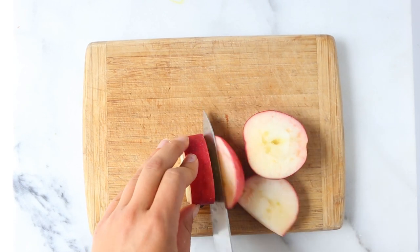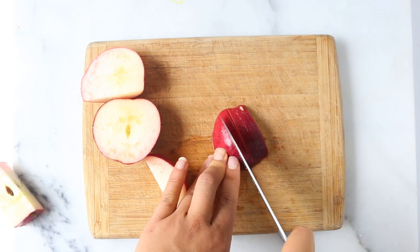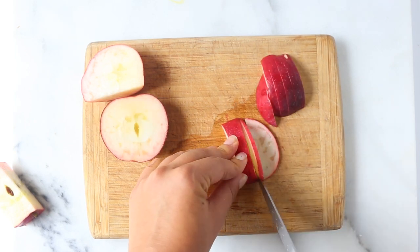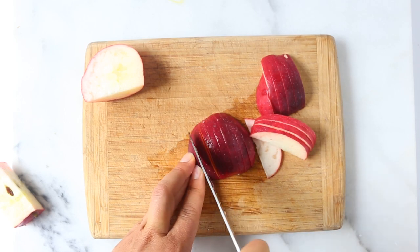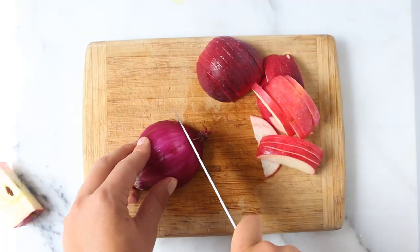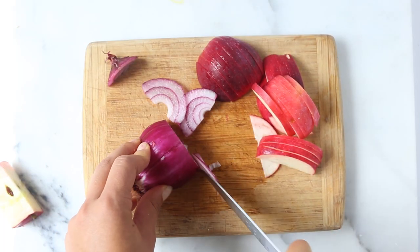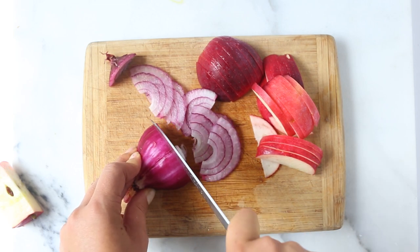Once we're ready to assemble the salad, we are going to start by chopping up the toppings. That includes slicing an apple — I like Macintosh, but you could use any variety that you like. Then we are also going to thinly slice about half of a red onion. A shallot would also be delicious here, but I happen to like the crunch and bite that red onions have.